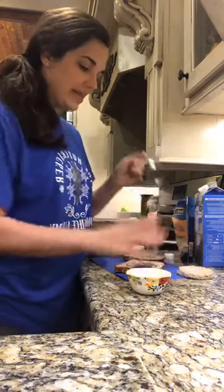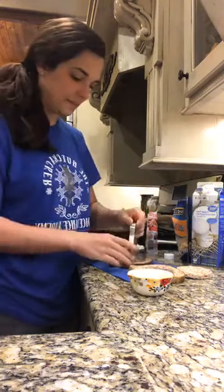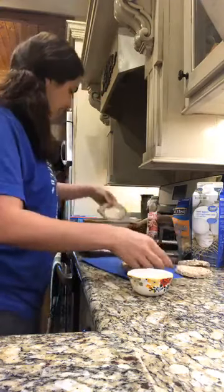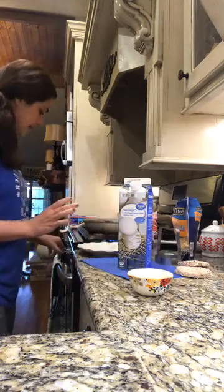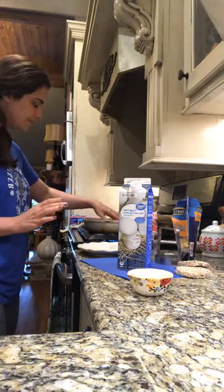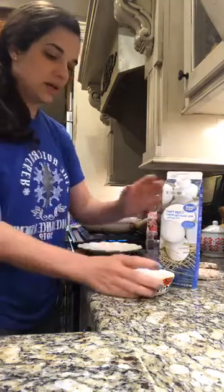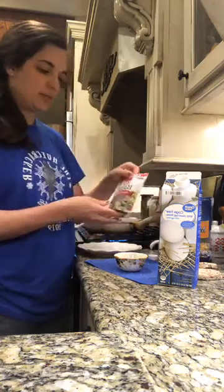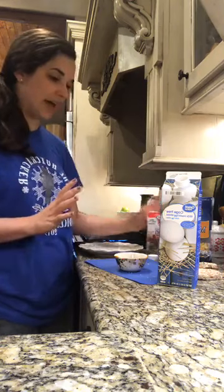I'm gonna start my pan going over here. And then I have this little cutter — it's just from Rada Cutlery, my girls did a little fundraiser. So I'm gonna cut a hole out. I saw a Facebook video where they did this with a whole egg, but I'm doing this in E mode so I'm gonna use egg whites. I'm just cutting a hole out and I'm gonna put my bread in the pan and let this kind of get heated up a little bit, get it toasty.